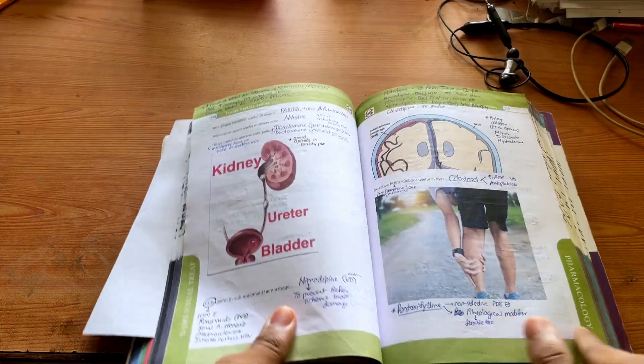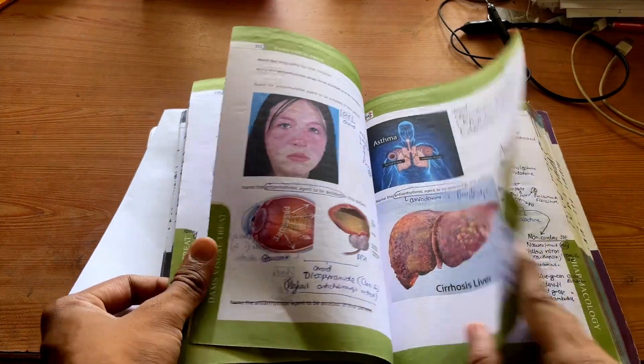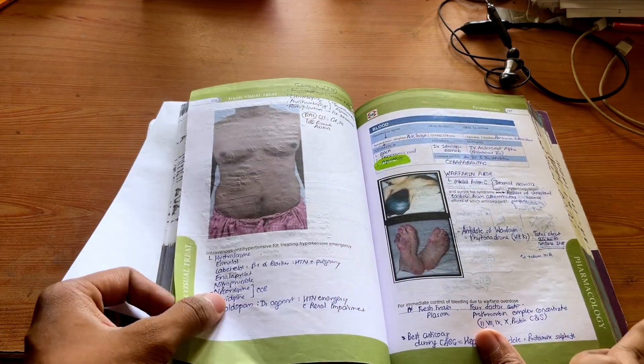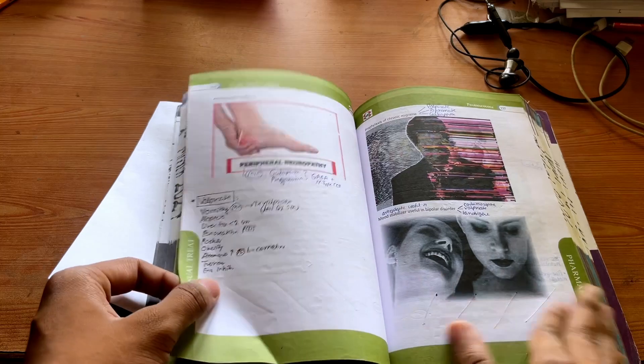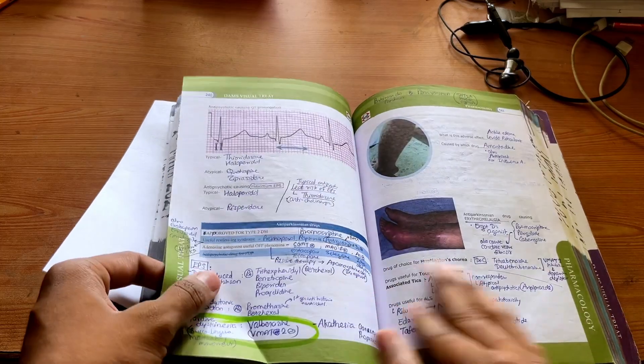Now let's come to the subjects that are hard to remember, starting with Pharmacology. For this, Dr. Thirussar has written every drug classification around an image. So remember the image — that way you can recall the classification as well, connecting it visually.